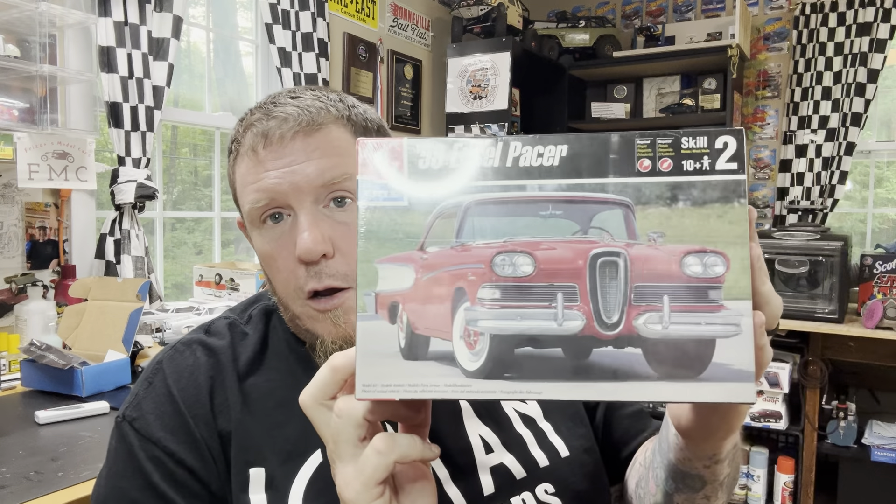I picked up this kit from another friend of mine — we worked out a trade. I've never had this kit before, and it's cool to have in the stash. BG and I were discussing what would be cool to do with it — a two-door wagon, safari-style, or kit-bash it with a pro stock chassis. When was the last time you saw a pro stock Edsel? Never. So that's cool.